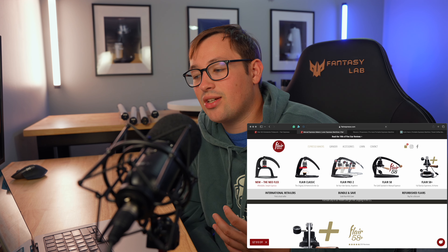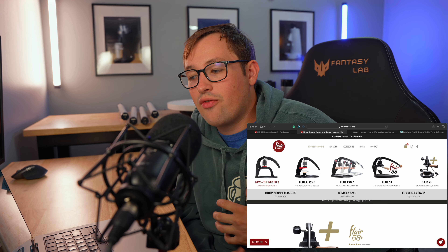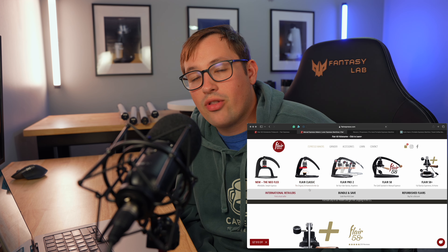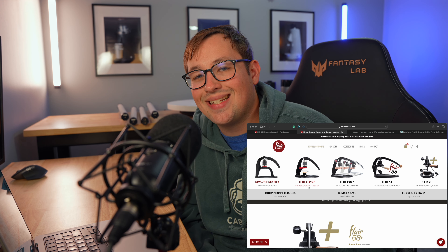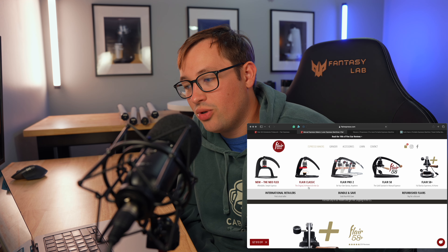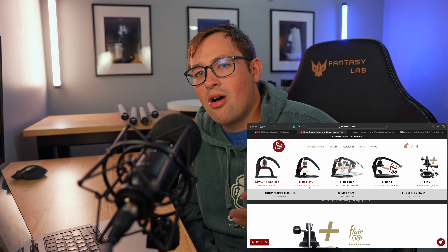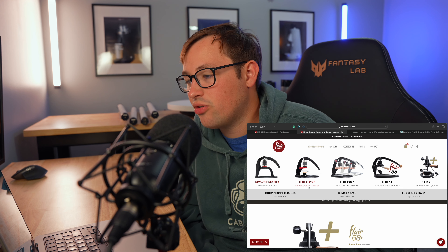The next one is the Flare Classic, also known as the Flare Signature in another version. This one has a fully metal base, so it's constructed a lot better than the Flare Neo Flex. It comes with a travel case, and for the right price you can get a pressure gauge with it. It ranges from $140 to $230 depending on the configuration. The basket on this machine can hold a maximum of about 16 grams of coffee.